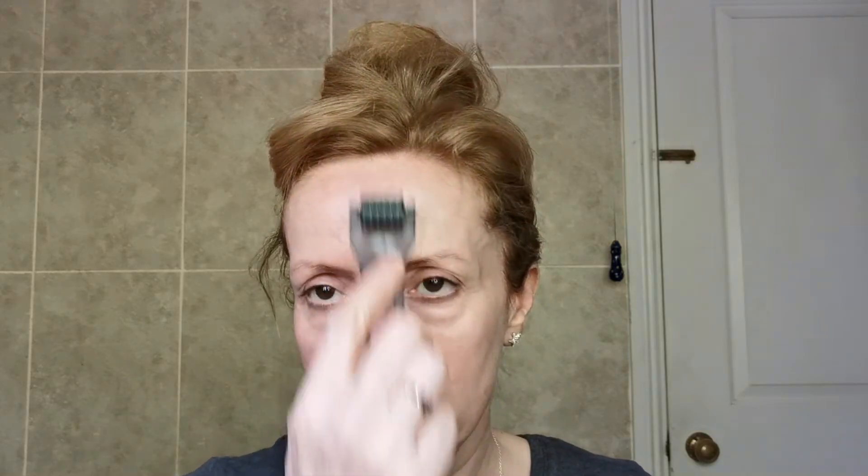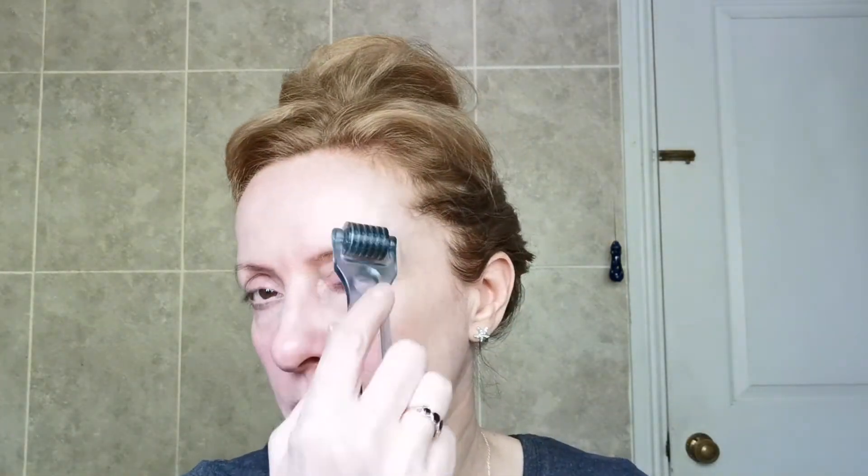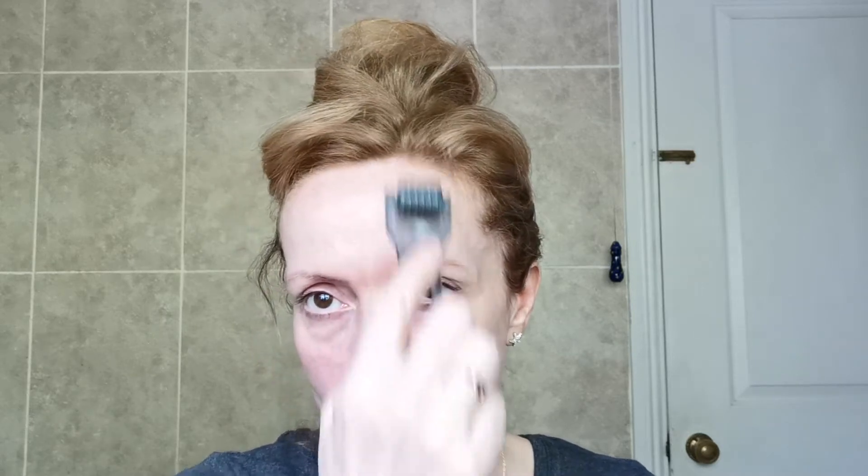If you've got sensitive skin it may not be the best. Don't press too hard either — you don't want to be pushing right in. Just crisscross it and then work up here with small feathering motions.